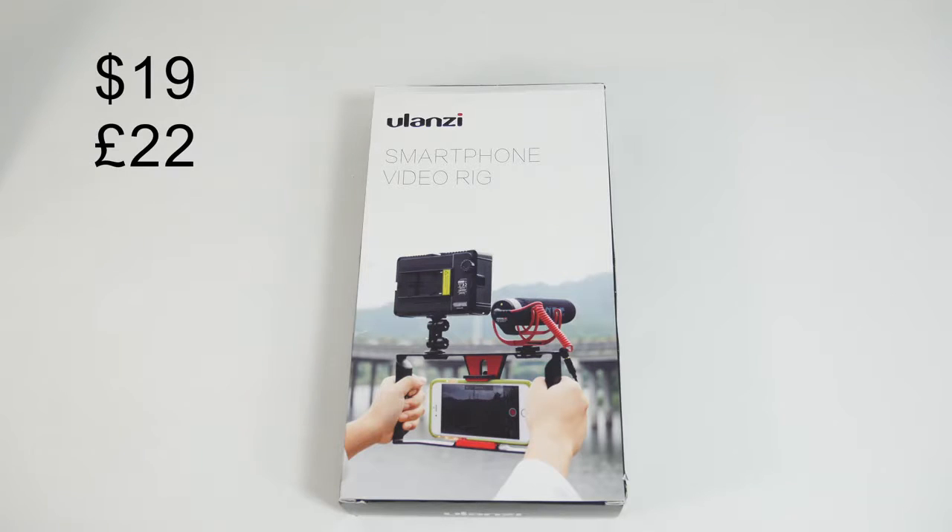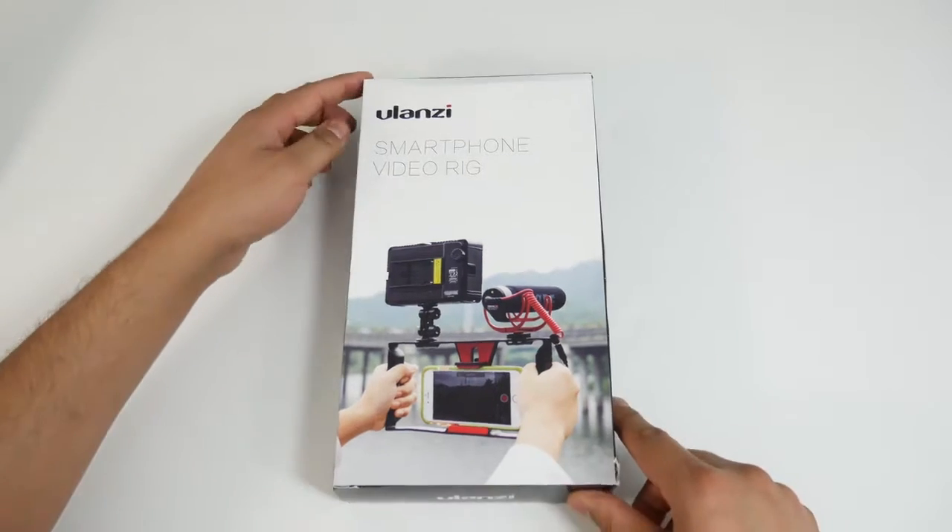This thing only costs $19 US and around £22 currently on Amazon — an absolute bargain for a smartphone video rig compared to others like B-Scripps that cost hundreds of dollars, and various other smartphone rigs costing more than £100 and $100 plus. So this is an absolute bargain, but let's see what the actual quality of this product is like.